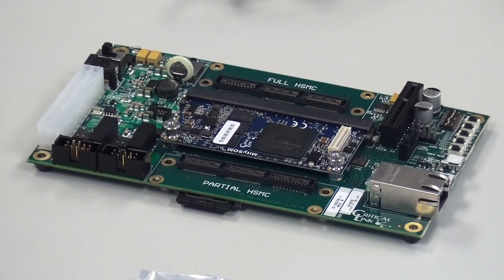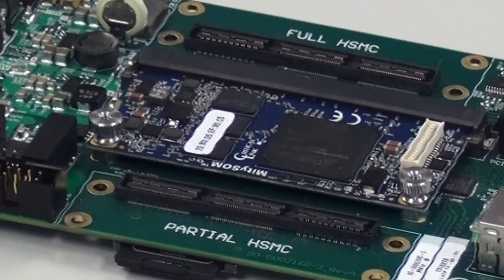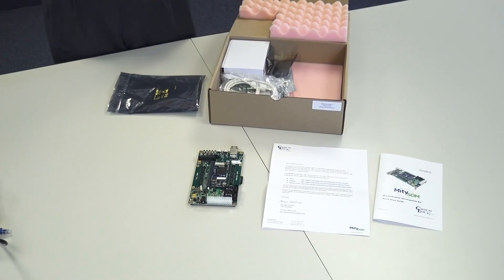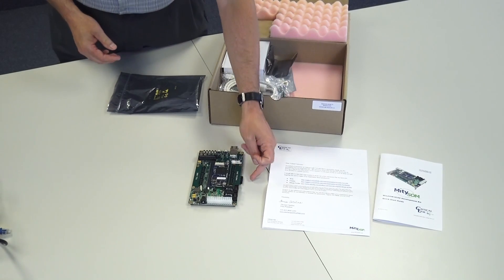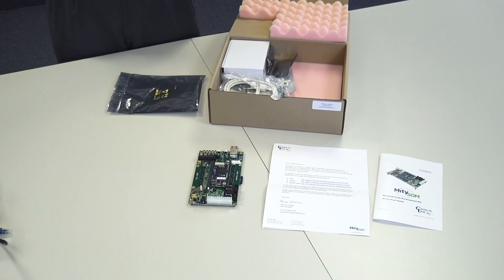Next, we have the board set. It includes a baseboard and an installed system-on module. The system-on module is a 110 KLE device with dual Cortex-A9s. Included on the board is an SD card. The SD card is preloaded with an embedded Linux image, such that when you power on the board, the system will boot to embedded Linux and come up directly to a command prompt.